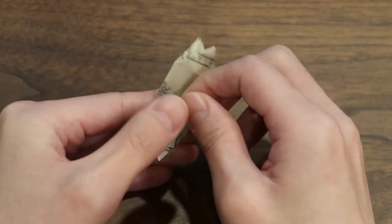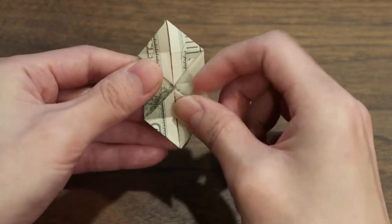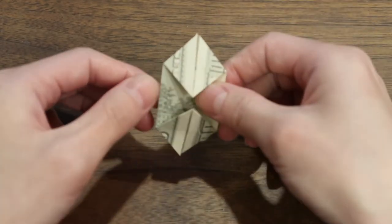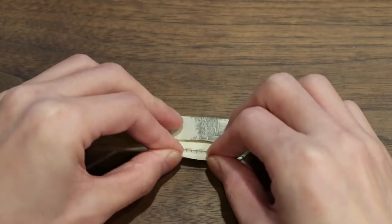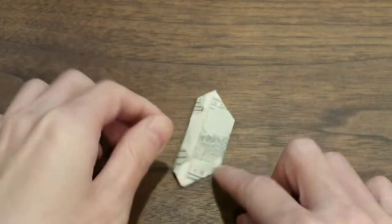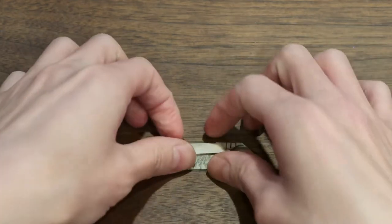Now you're gonna flip it over. You're gonna fold this big triangle down so you have the little triangle sticking out. Same with the bottom side — flip it over. Put it down and kind of push it, get all the creases flattened. Now we've got this shape. Flip it around and fold this edge to the center line, crease it, flip it over, same thing on the other side — fold the edge to the center.